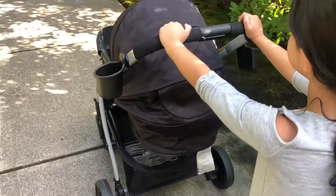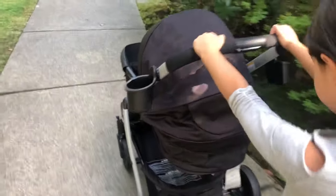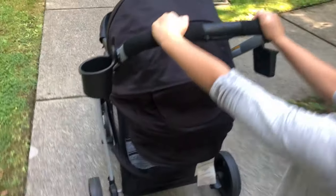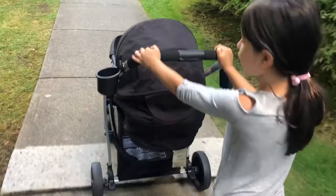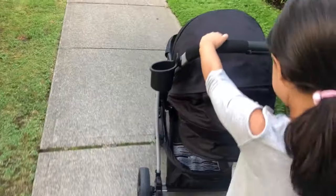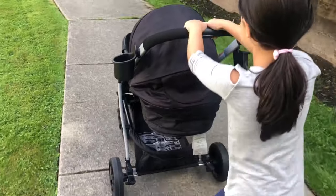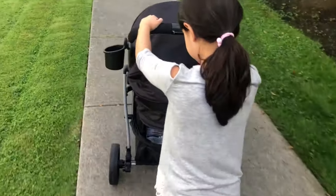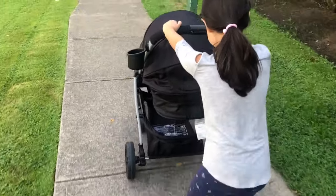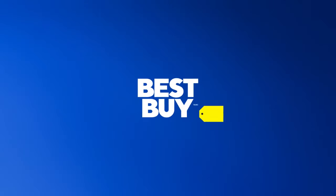We're heading home now. What are your thoughts on this stroller? I think it's pretty good. It was pretty easy for us to put together, and even with the car seat and moving the seat around, that was all pretty easy with the attachments and the way it all clicks together. So thanks for coming along — this is the Graco Modes Primette Travel System. Thanks for watching the review. My name is Matt, and your name is? Charlotte. Thank you for being such a good helper, and we hope you like this video. Like and subscribe to the Best Buy channel, and we'll see you next time. Bye-bye!